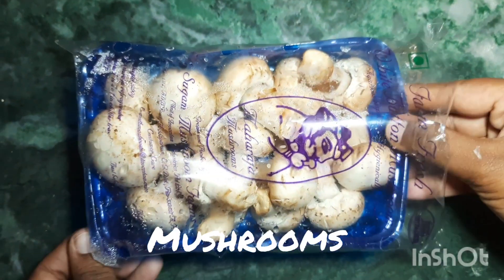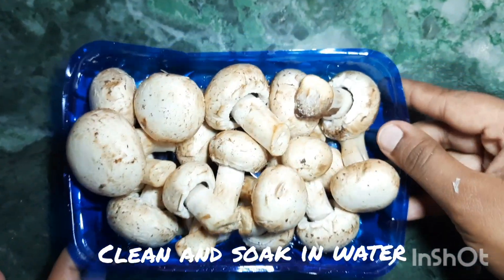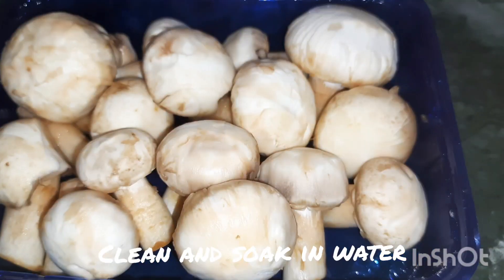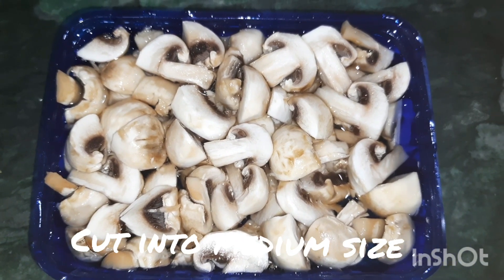Let's make mushroom masala curry. Wash and peel the mushrooms with a knife, put them into water, then cut into small pieces.